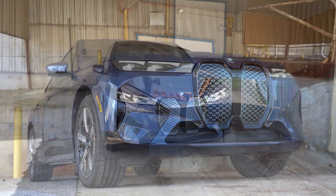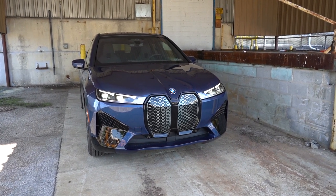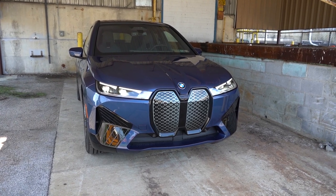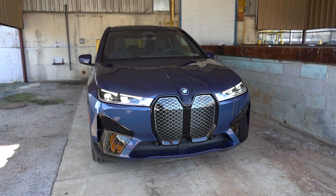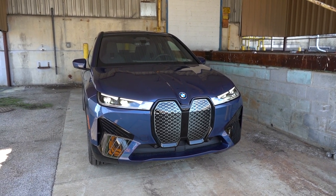Here she is — the new 2024 BMW iX finished in Phytonic Blue Metallic. Looking at the VIN, the first character is the letter W, indicating the iX is built and assembled in Germany.